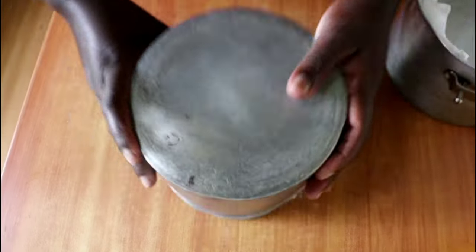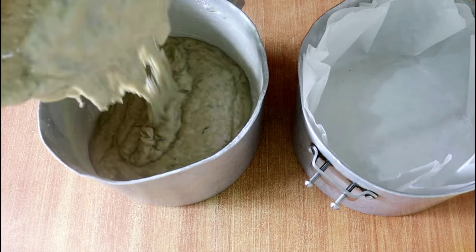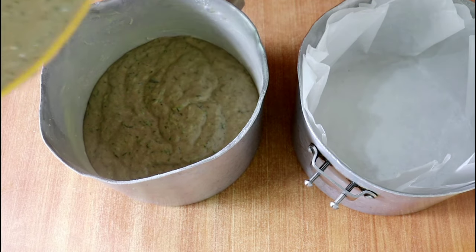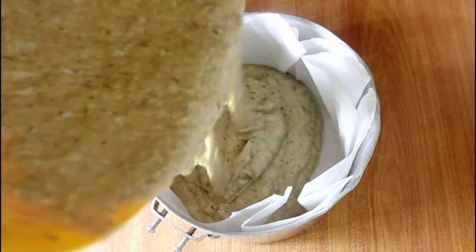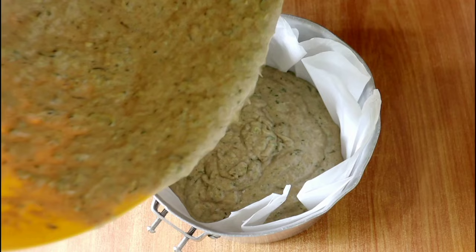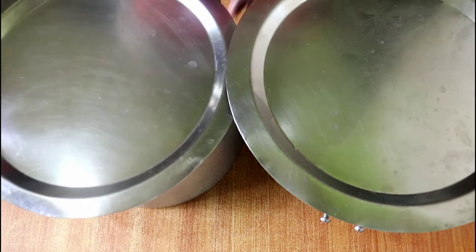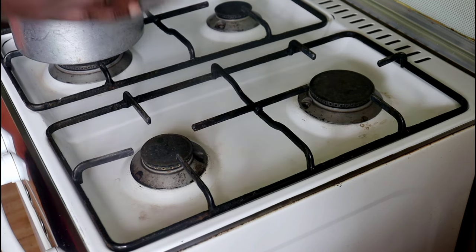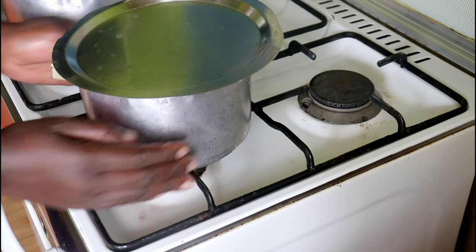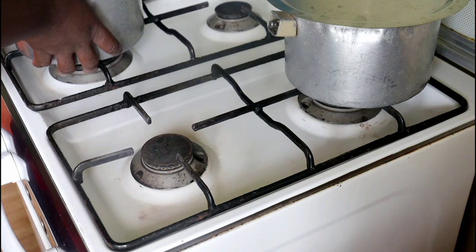Pour the batter into the pans. I like to use two pans, especially when baking on top of the gas cooker, so they cook faster. You can also use one wide pan — an 11-inch pan works fine — but dividing into two gives the cakes more height with smaller pans and speeds up cooking. Divide into two equal parts, then cover them and take them to the gas stove ready to bake without an oven.